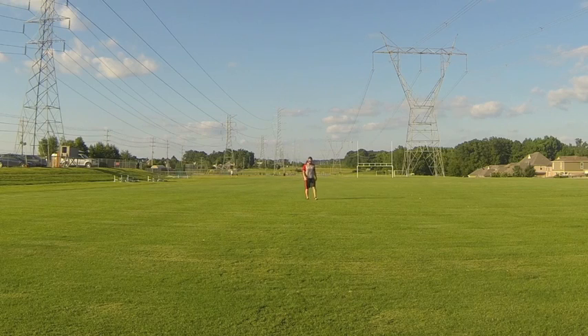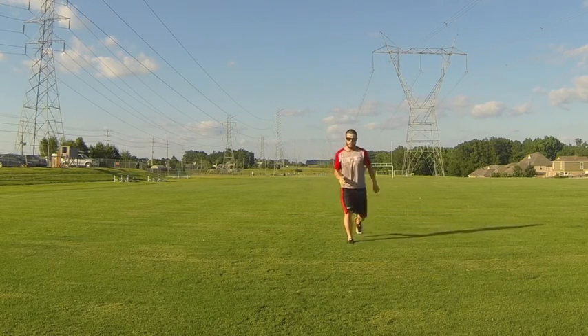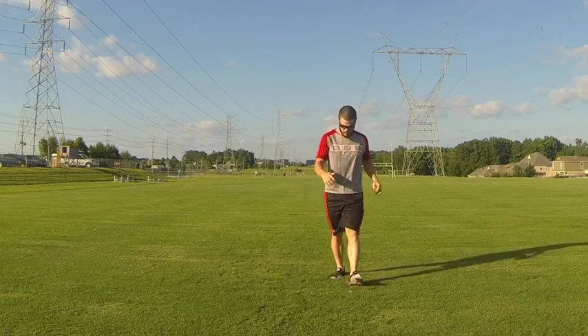Now he's going into a skip, skip, power skip — a higher effort movement. The further you go along in the warm-up the more you increase the intensity and range of motion. Started nice and easy with the jog; now we're into a more power-based explosive movement, really punching that knee up, opposite arm, opposite leg.